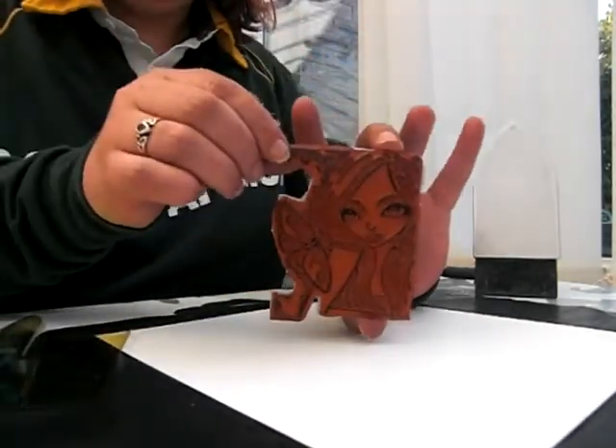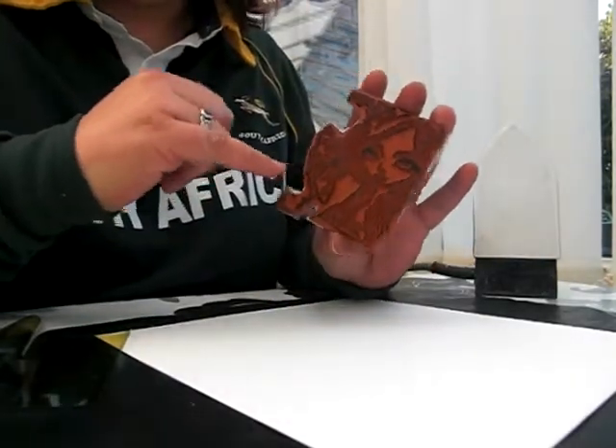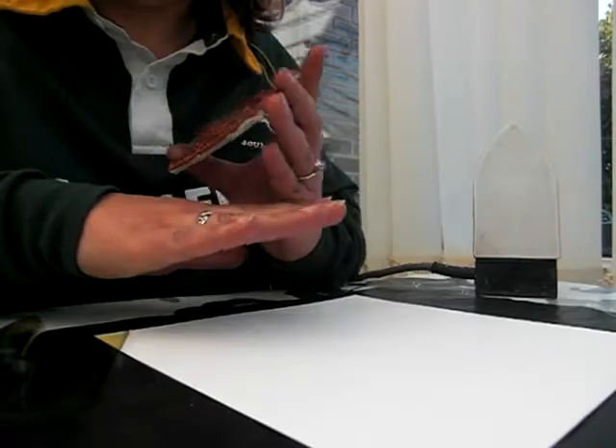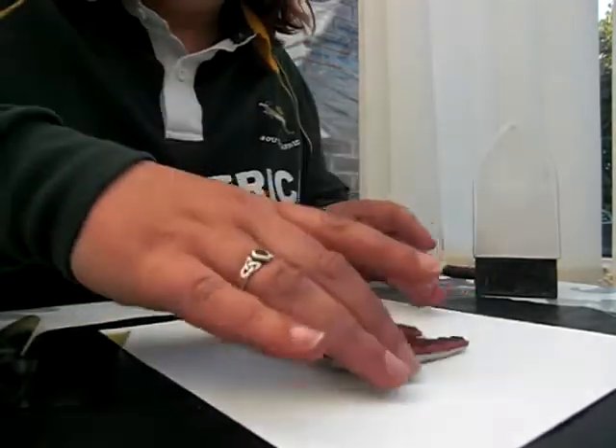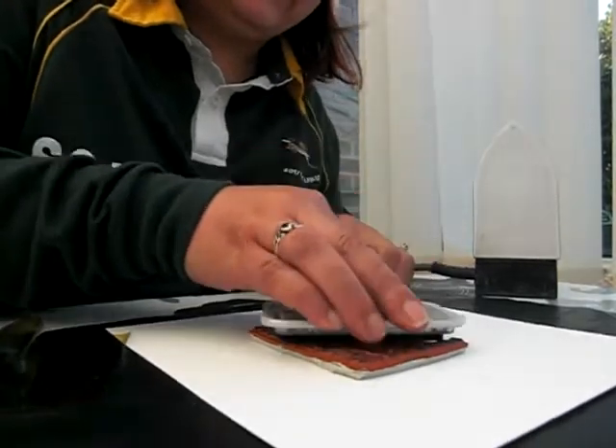The next one I want to show you is this stamp which has come softly by Sweet Pea. It's got a very pretty butterfly on it which is versatile for any project. I like butterflies and I never find very nice ones, but this one's very pretty.